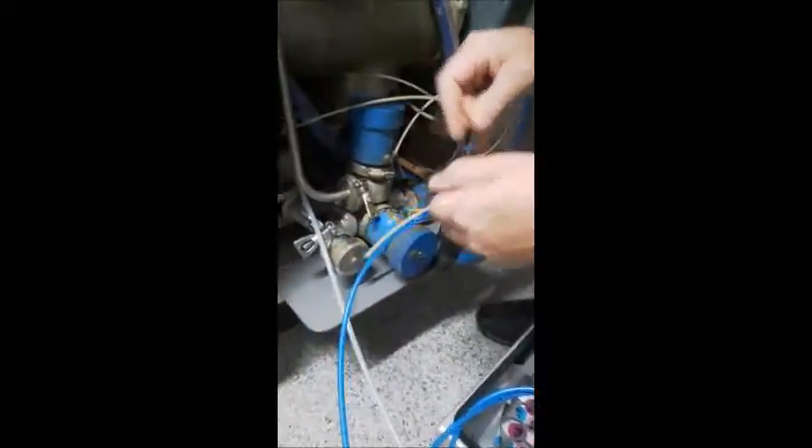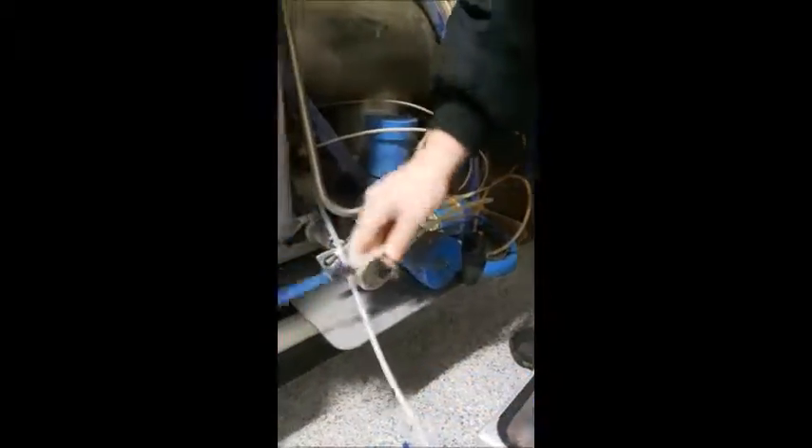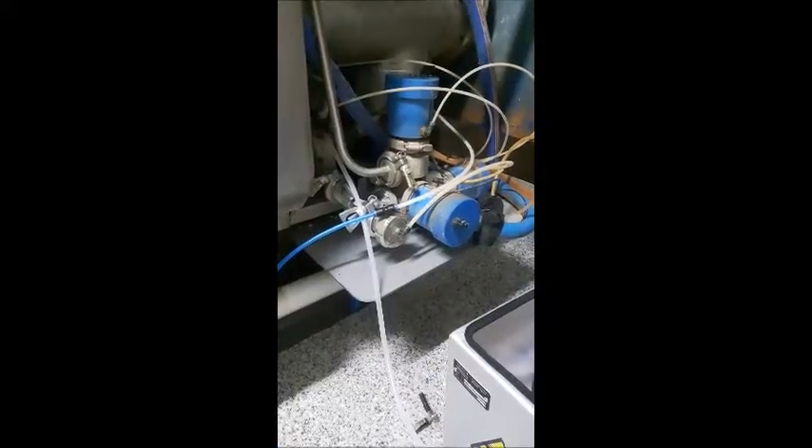We'll come back to this piece that we removed before — we'll take it off before the check valve. Attach the air line. And now with the Ori sampler, we'll add the bottles in and we'll be ready to sample.